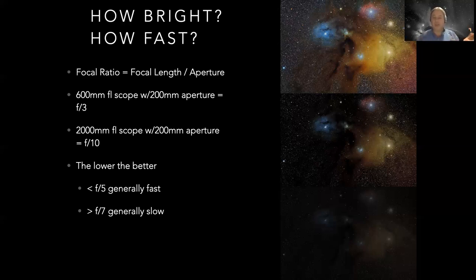That's somewhat subjective - anything greater than F7 is kind of slow and anything F5 or better is kind of fast. Faster is better because faster means it produces a brighter image. I'm not talking about an image on your computer - I'm talking about the actual light at the back of your telescope shining on the film, the CCD sensor, the CMOS sensor, or even a white t-shirt projecting an image of the moon. How bright that image is depends on the focal ratio of the telescope. Quite obviously, the brighter the image, the easier it's going to be to record.